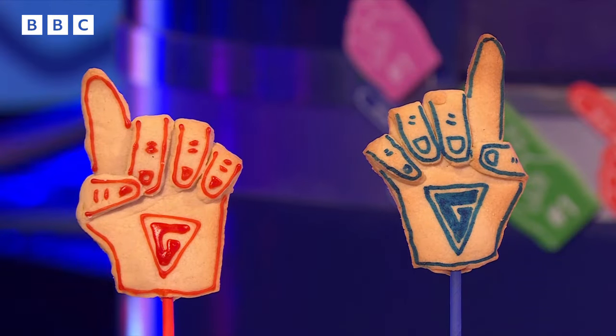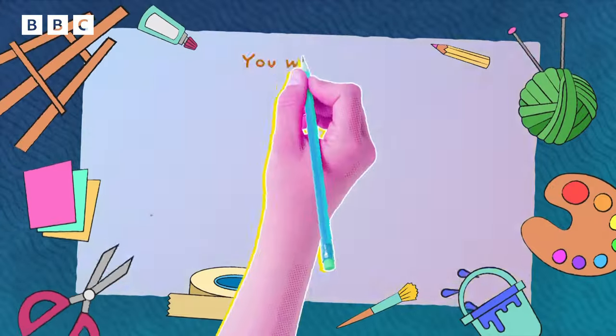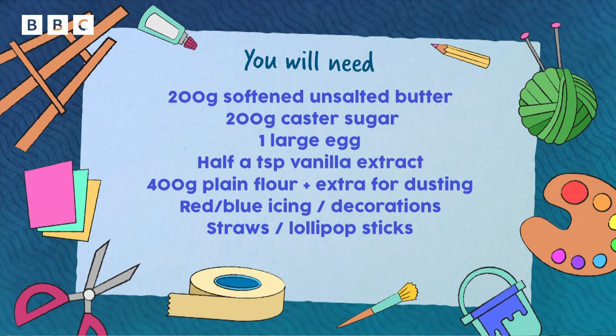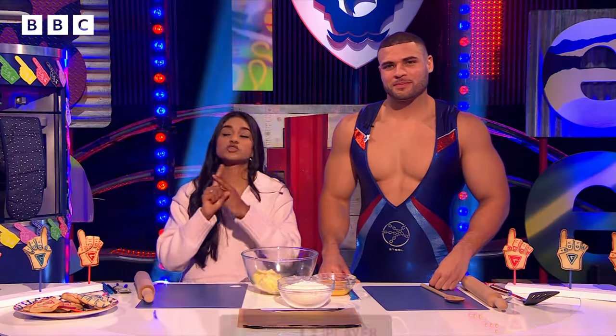So what will we be needing to make our gladiator goodies? You will need 200 grams of softened unsalted butter, 200 grams of caster sugar, one large egg, half a teaspoon of vanilla extract, 400 grams plain flour, red or blue icing, and finally straws and lollipop sticks.